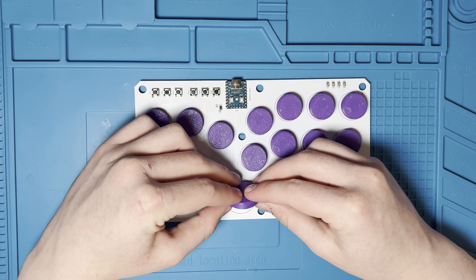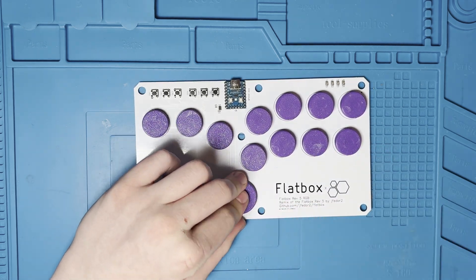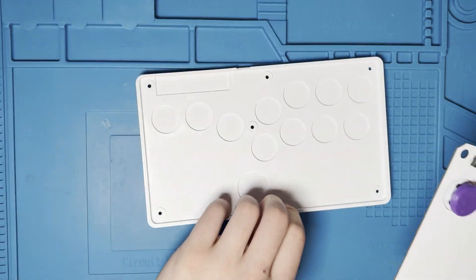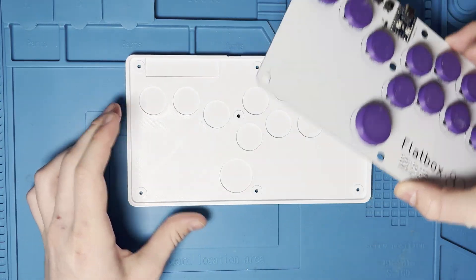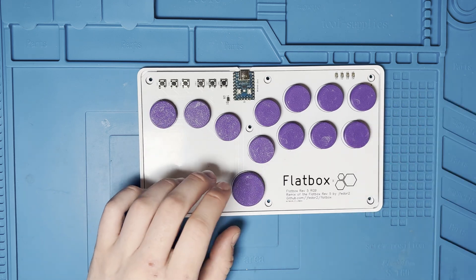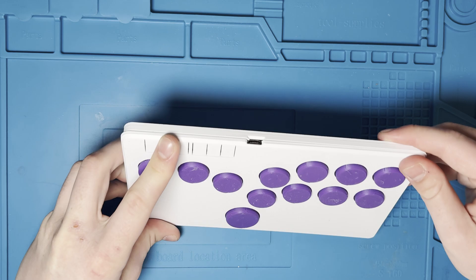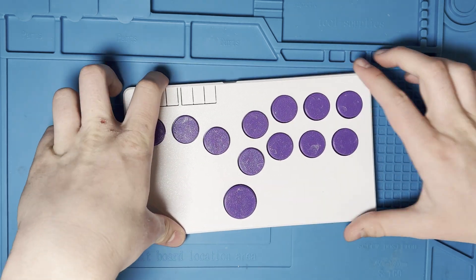The last thing we need to do is screw the case together — this simply uses a few screws. The original project does recommend using some heat inserts, although I didn't really find this to be necessary. I've been using my Flatbox for a while and I've definitely not had any issues, but of course it's up to you whether you want to follow that extra precaution.